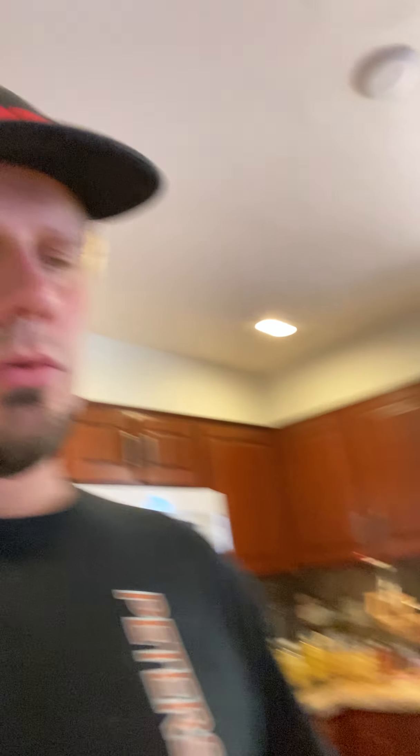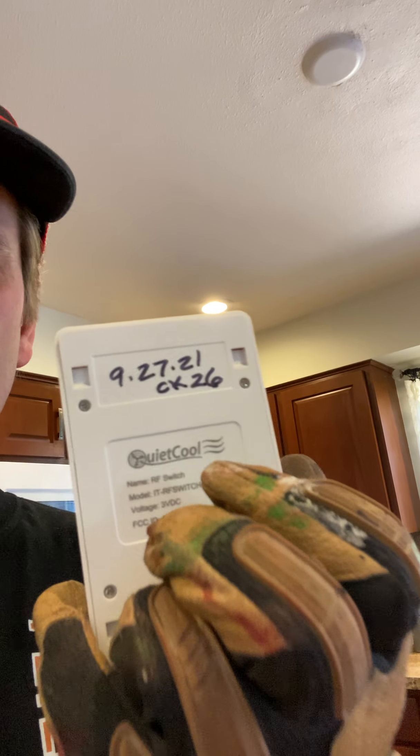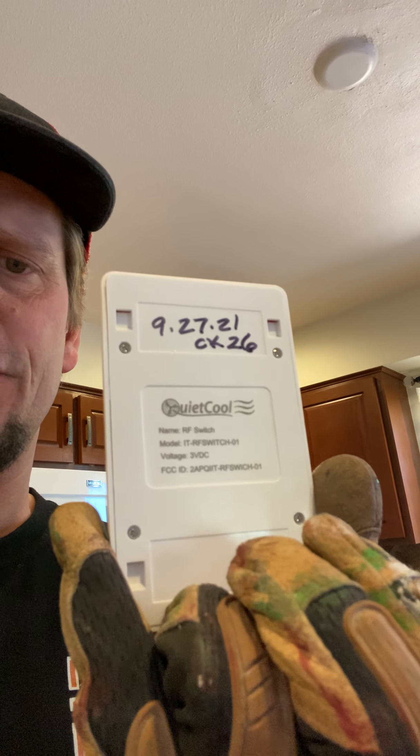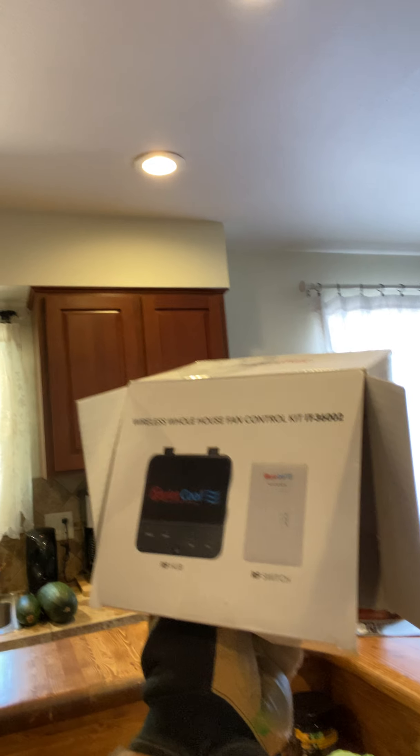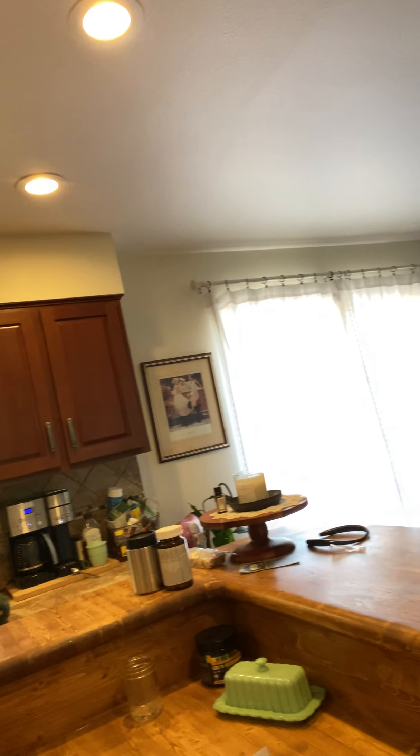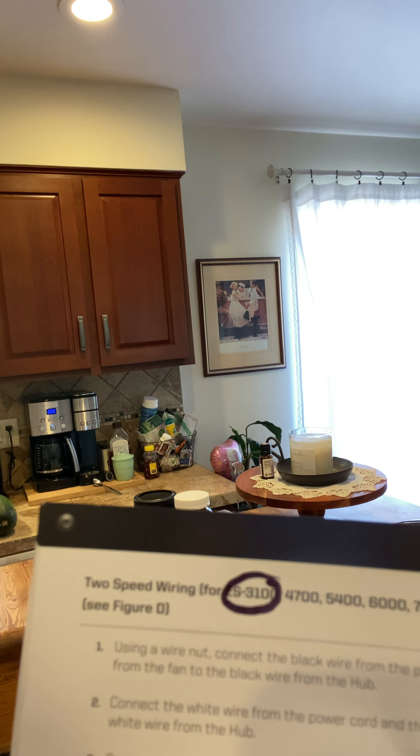You're going to need a wiggy for this. When you deal with this RF module, this is what it's going to look like and it's battery operated. I like to date my stuff and put the circuit number so I know where the 110 goes. This is going to include your RF hub and your RF switch. Your hub is the module listening and the switch is going to be indicating what to do. It's an IT3-36002, which is stated in your manufacturer's instructions for these smaller Quiet Cool units.